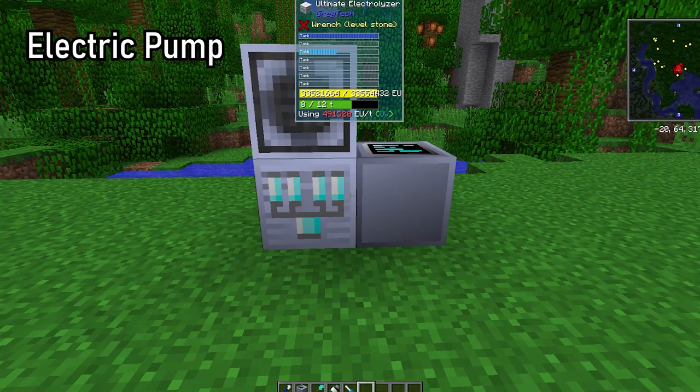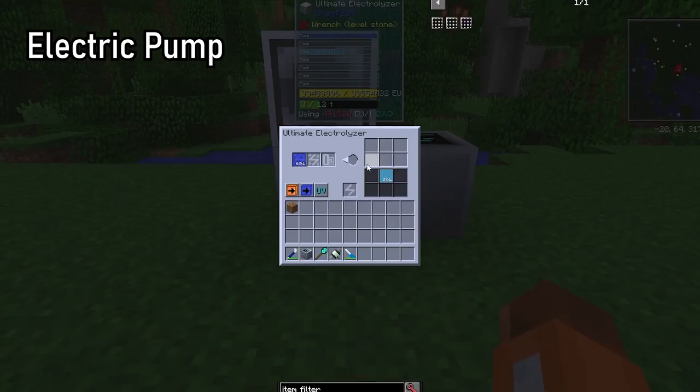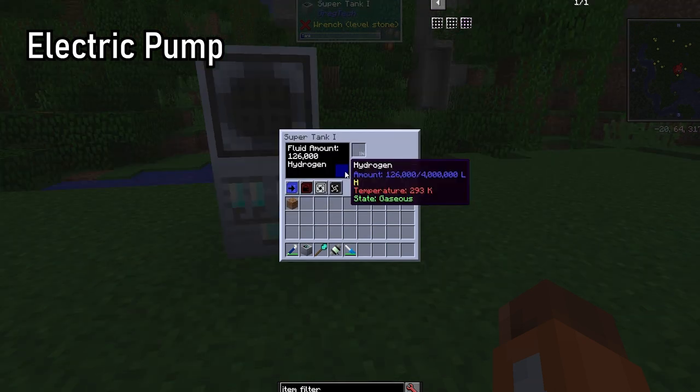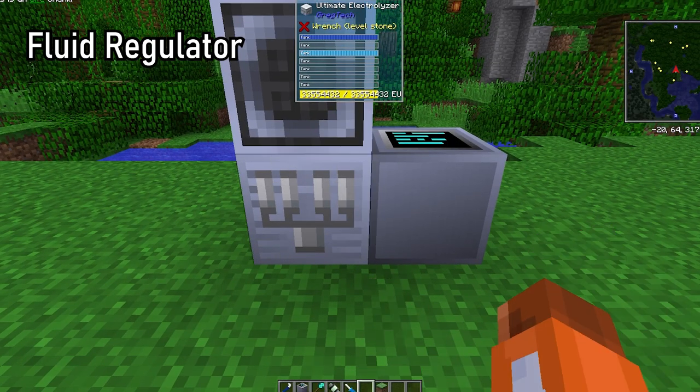The electric pump, when placed on a machine, will transfer fluid to the block adjacent to the face it's on. You can configure it to import or export fluids. Pumps can accept fluid filters, which we will talk about later. The fluid regulator is sort of the equivalent to a robot arm for fluids.